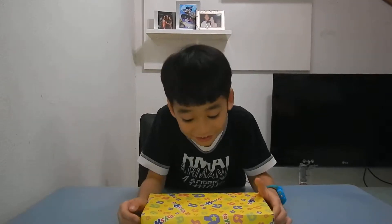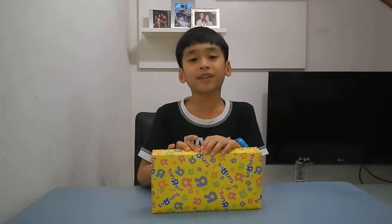Hi guys, I'm Laf and welcome everyone. Today I'm going to do a video on this present which I got from my mom. It doesn't have a gift card.